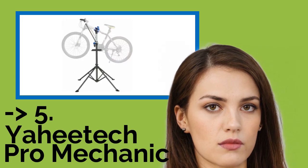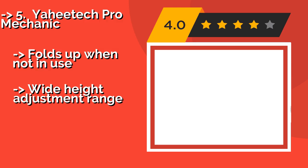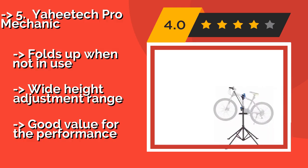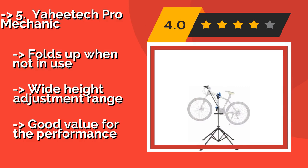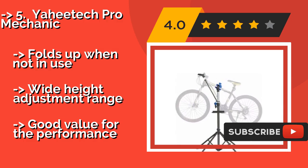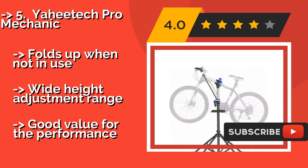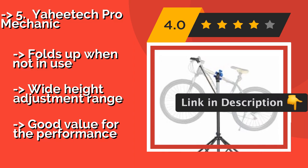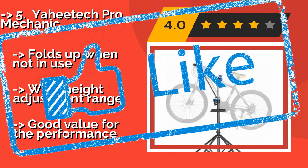Fifth on the list is the YahiTech Pro Mechanic. The YahiTech Pro Mechanic, around $50, has pre-drilled holes in the feet, allowing you to permanently install it in a commercial bike shop or home workshop. It's equipped with an adjustable handlebar rod to keep the front wheel from swiveling. Folds up when not in use and offers a wide height adjustment range, with good value for the performance.